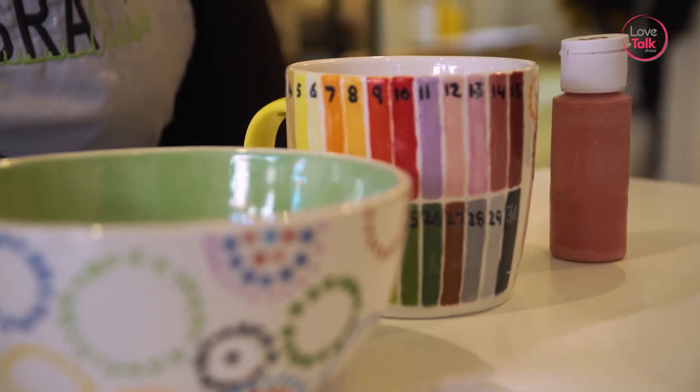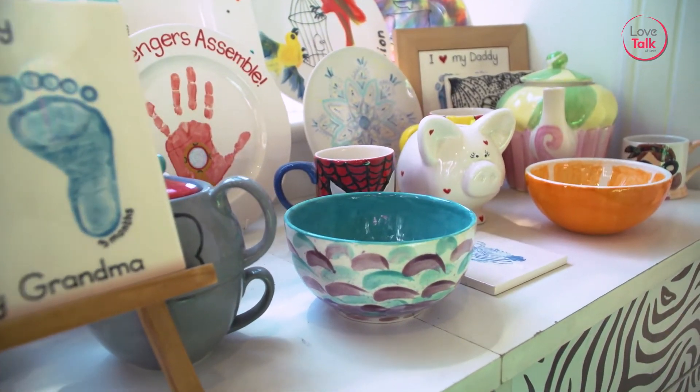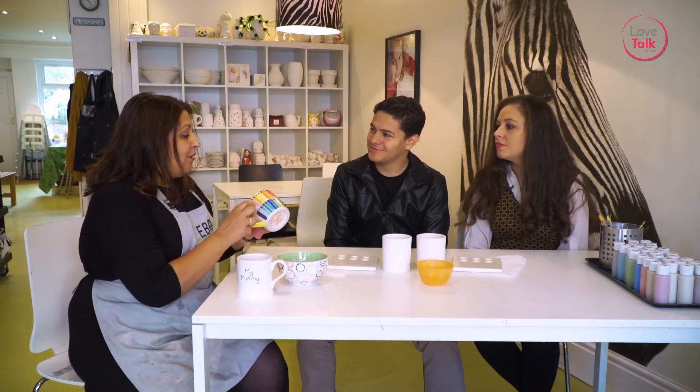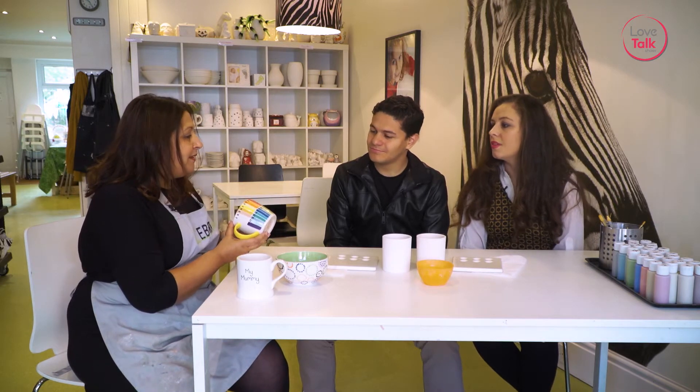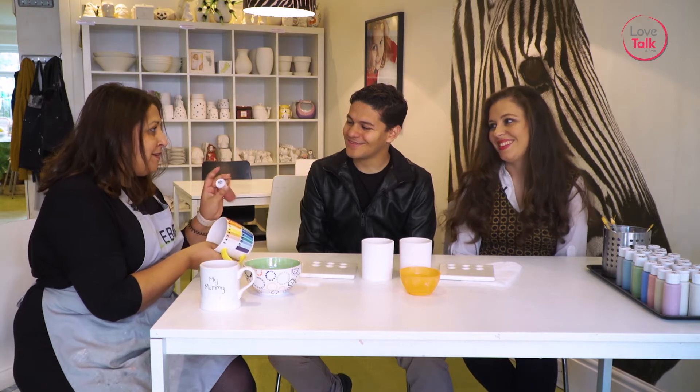At Zebra Ceramics we do pottery painting. We're quite well known for turning something as plain as that into something as beautiful and shiny as this. I'm going to show you how to create something really lovely. Basically we have all the paints on this mug here — all the colours that we have. They match those pots of paints over there. The colours change in the kiln, so what we suggest you do is start with one colour. Squeeze a little bit of paint in, choose a colour that you like, and I'm sure it's all about love so red's going to be part of it.